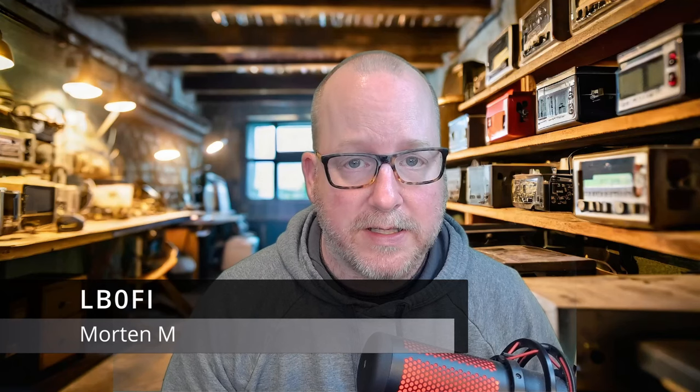Hi, welcome to LB0 Fox India, Norwegian Ham Ventures. I'm Morten, LB0 Fox India.